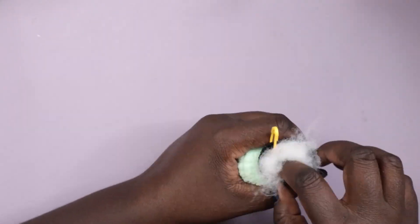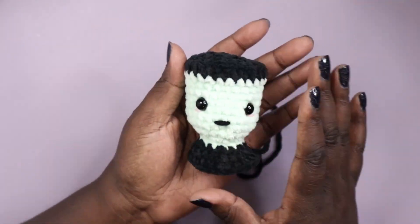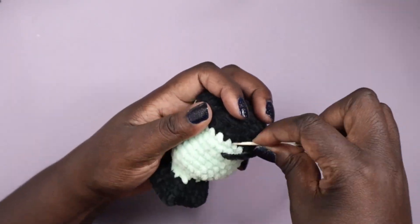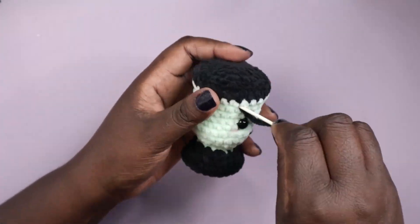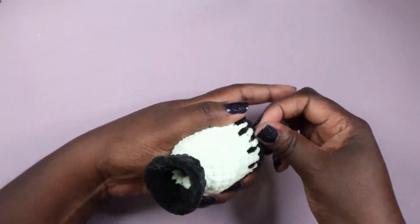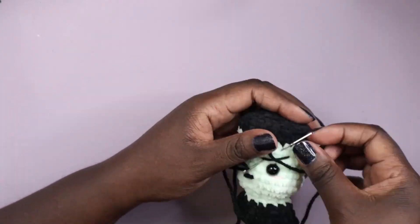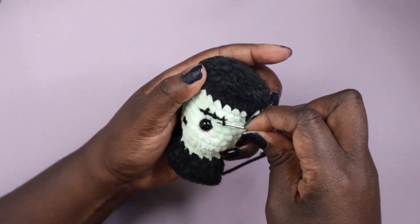After a few more rows I wove in the tail and lightly stuffed the head. Using some acrylic yarn I embroidered some scars and elongated some of the hairlines to make them a little longer. Finally I added safety eyes, a mouth, cheeks, and the bolts on the side of his neck. I completely forgot to press record when filming the bolts, but you will see them at the end.